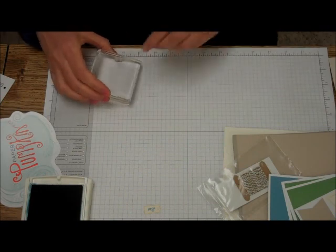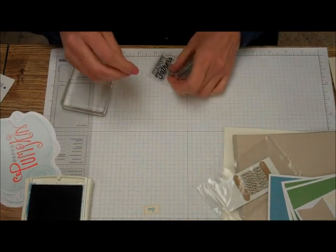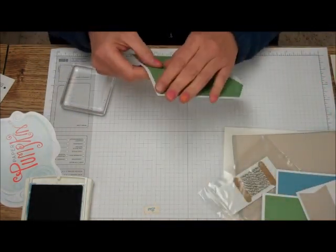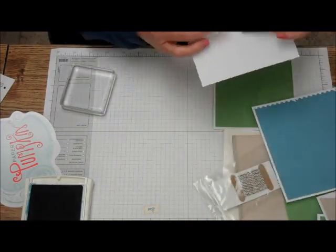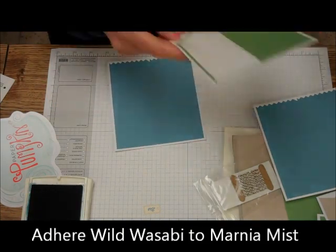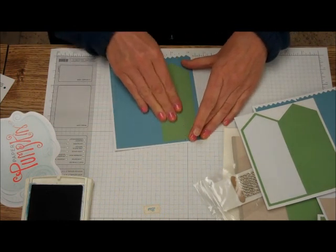Then we will adhere the Wild Wasabi pennant to the Marina Mist card. We've got the Wild Wasabi — they've got stickies on them. Here's the Marina Mist. Since it's sticky, I'm just going to take one of these and put it right up there. And it's nice and on.